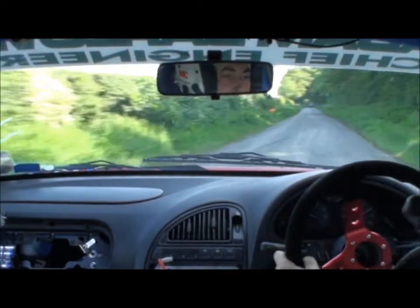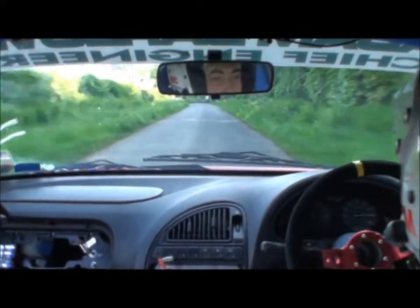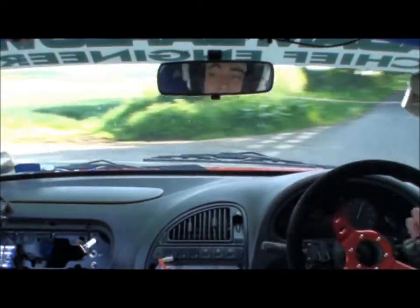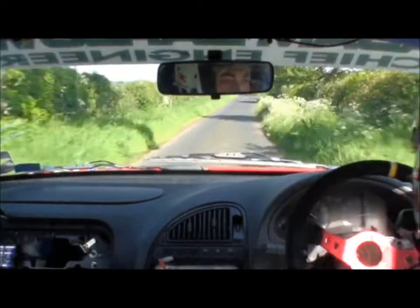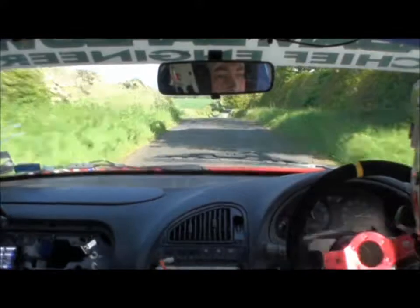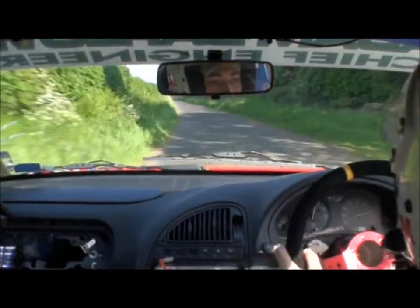Good driving! Gust turn, air pin left, 130. Caution crest bump mid to leftish, and right 1 over bridge, and right 1 over bridge, don't cut, 130, over small crest. Flat left 1 plus, 150.